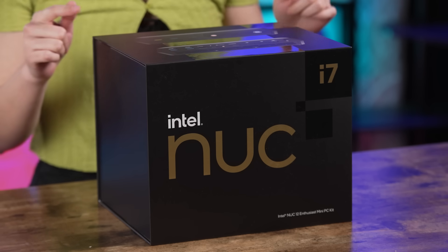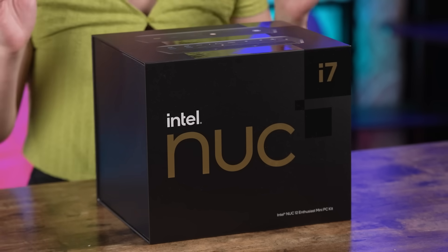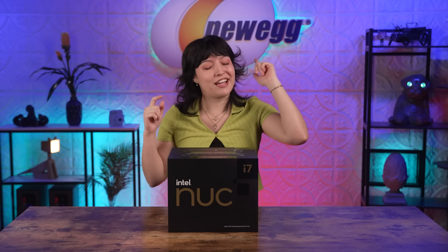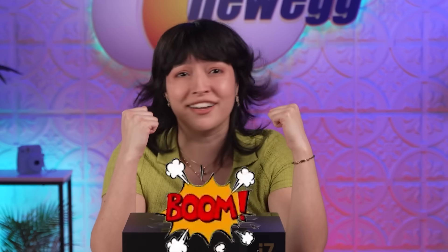Sometimes, though, I just wish I had a more portable-sized PC that I can easily move around without sacrificing the powerful components that I want and need to play my games. Well, thank goodness for the Intel NUC12 Enthusiast Serpent Canyon — it's the bare-bones PC we've been waiting for, and surprise! It features Intel's very first graphics card, the Intel Arc A770. It's powerful and compact and great for gamers and creators alike, and don't let the size deceive you — it packs a punch! So let's get right to it and unbox this!